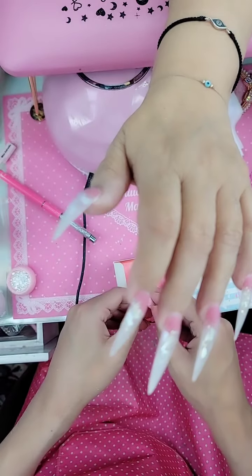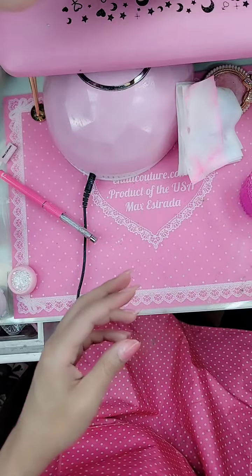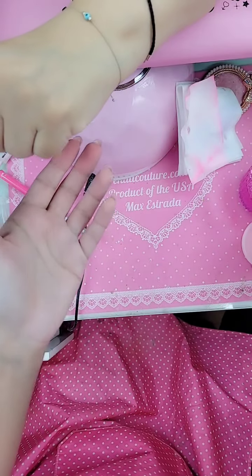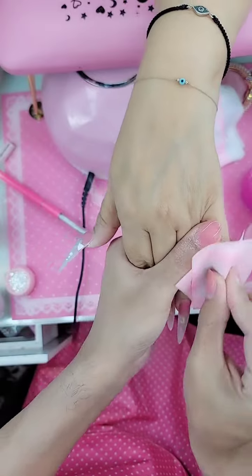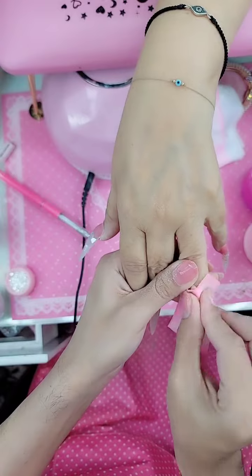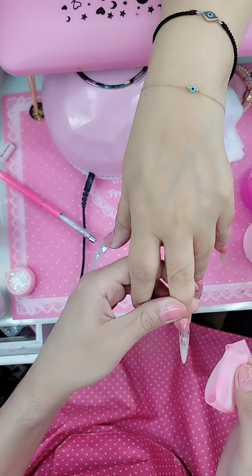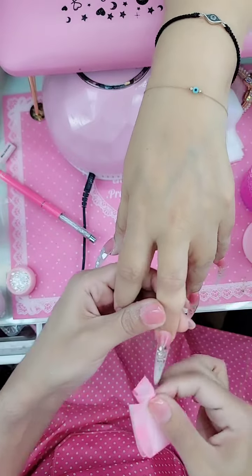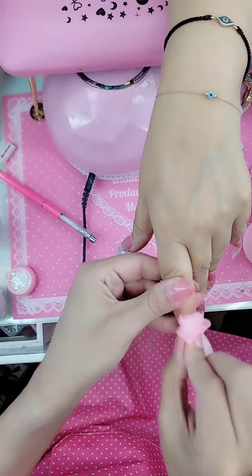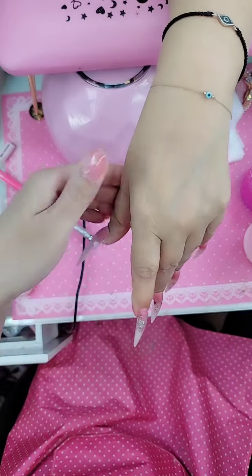Now I'm going to take a deluxe brush wipe and chemically buff the surface of the nail with 100% pure acetone. Never, ever use alcohol or any product that contains alcohol — that will cause lifting and you're going to have a lot of issues. Always pure acetone. It's going to clean, disinfect, remove that dust, and give you a really beautiful final result so we can apply our top coat.